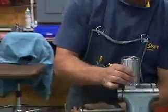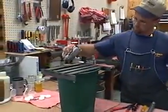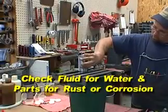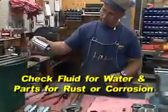You can now pour out the old viscous fluid into an appropriate receptacle. Pay attention to the fluid coming out of the tool. If the fluid has any water mixed in, you will want to look at the remaining inner parts for any rust or corrosion, and also realize that you will need to do the preventive maintenance more often.